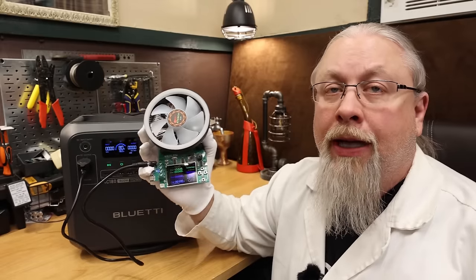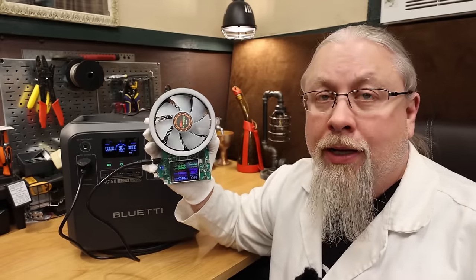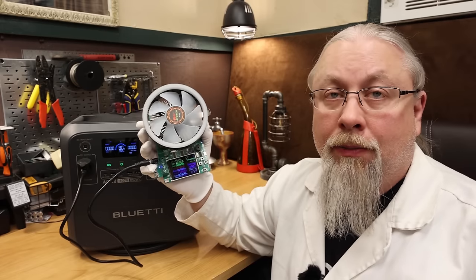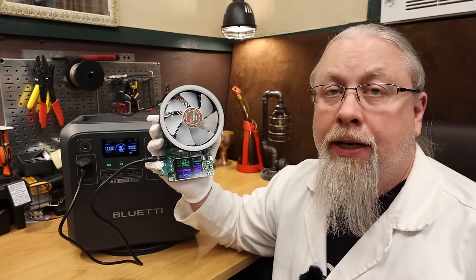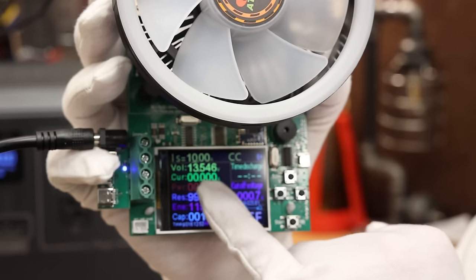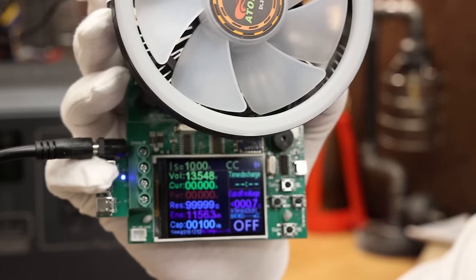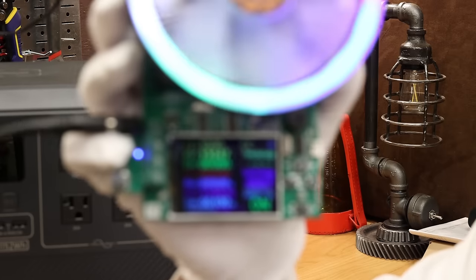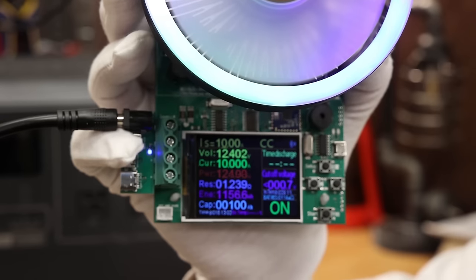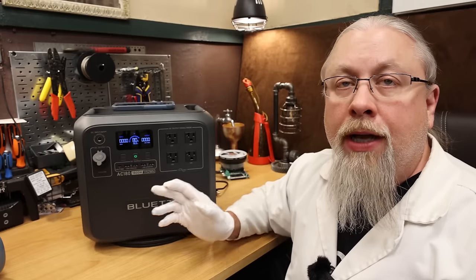The AC-180 offers a single 12-volt cigarette lighter socket output rated for 10 amps. Testing confirms it outputs 13.6 volts regulated, and successfully pulls 10 amps at 12.4 volts — it definitely passes this test.